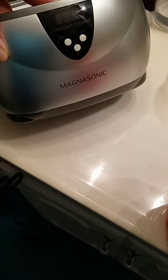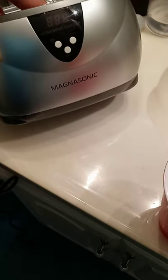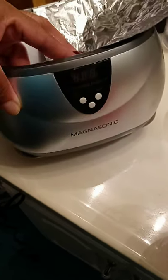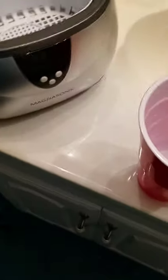Hey guys, I hope everybody's having a blessed day. I want to show you how I clean my jewelry in my ultrasonic cleaner. This is a Magna Sonic right here, and I'm gonna show you how I clean my jewelry in this. I clean my jewelry two different ways but I'm gonna show you how I clean it in this too.